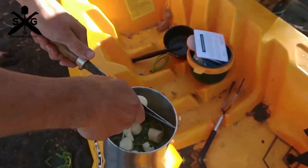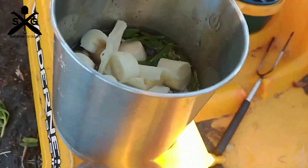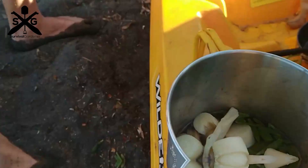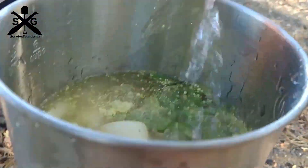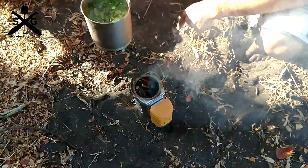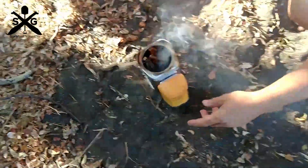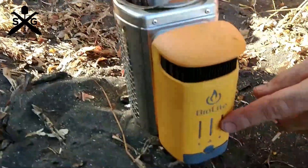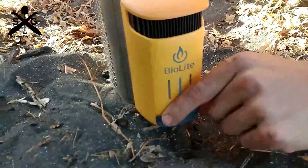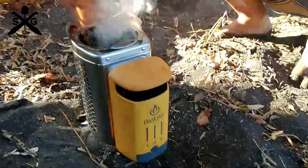We do a lot of beach camping and beach cooking. I'm a big fan of anything that helps keep the sand out of my food. I also just like the portability of this — I don't like having to bring fuel with me. I have another stove that runs on gasoline or other fuel sources and it's cool, but it's a little scary to use. I like the idea of collecting your fuel, and this just runs off little twigs.